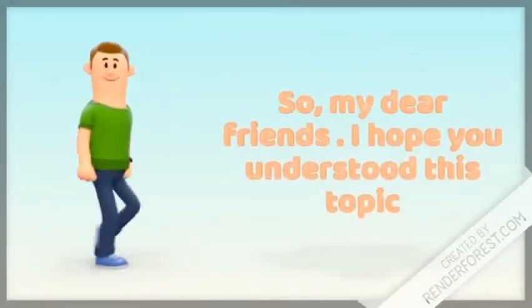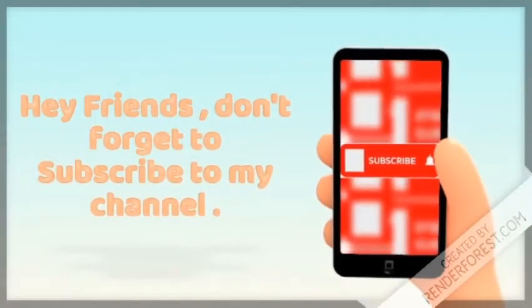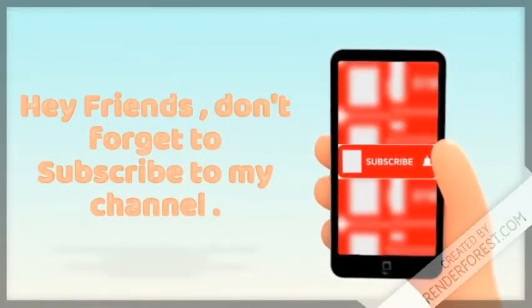So my dear friends, I hope you understood this topic. Hey friends, don't forget to subscribe to my channel and hit the bell icon to receive all the new notifications from my channel. Please don't forget to smash a like if you liked this video. Thank you.